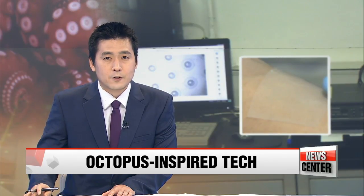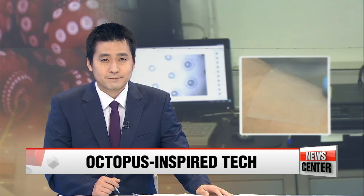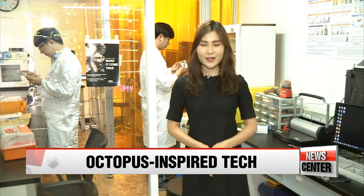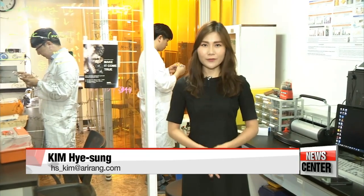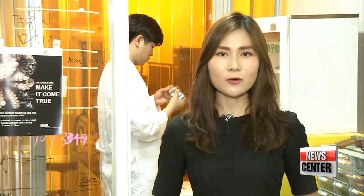Kim Hyesung introduces their invention, which drew inspiration from octopus tentacles. The inspiration for invention often comes from nature, like the amazingly sticky grip of an octopus underwater. Korean researchers have developed an adhesive patch that can similarly stick onto wet and oily surfaces.